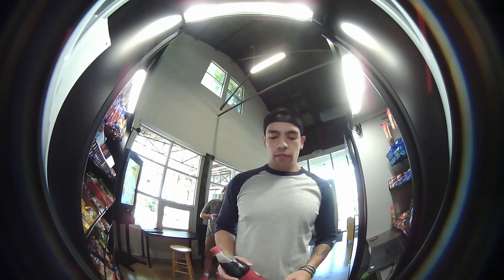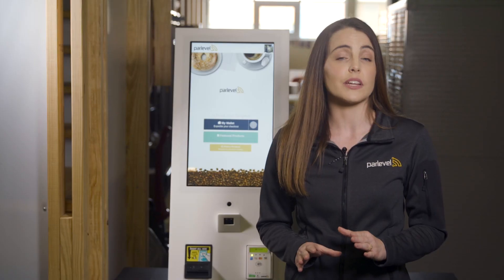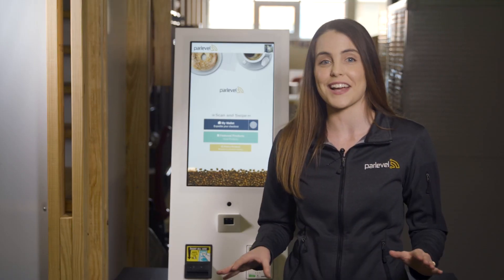The front-facing camera moved from the top of the kiosk towards the center to better capture images of your customers. The webcam also includes an updated 180-degree fisheye lens with enough range to take high-quality images of customers of all sizes.